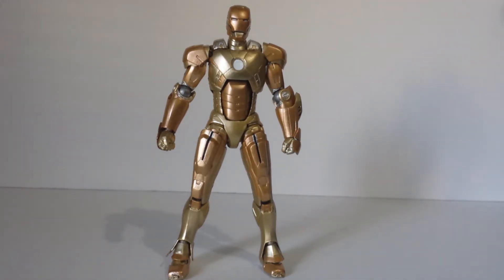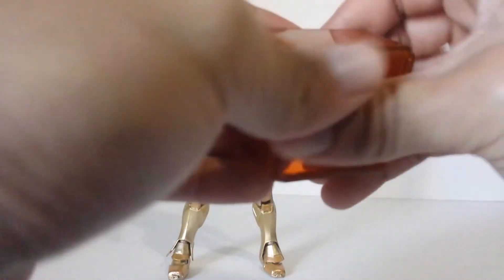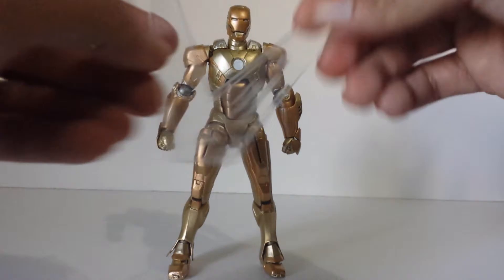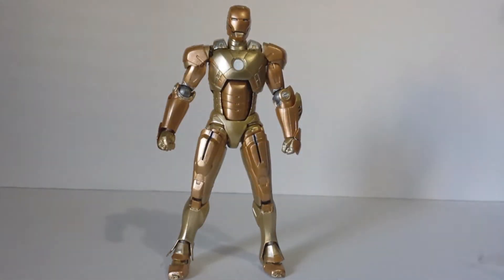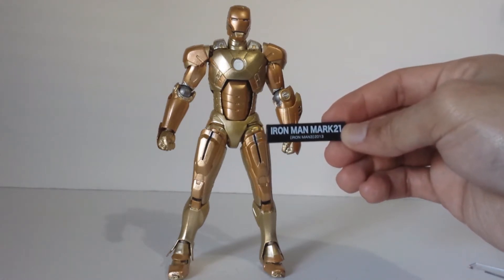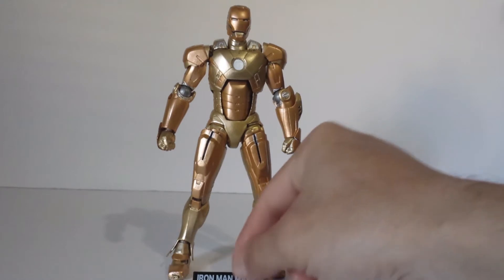That was my first thing I ran into with this figure, but right out of the package, Revoltech always comes with these accessory crates. So you can put your accessories in here, which is really cool. I like how they do that. And then we have a stand, a Revoltech stand. The Iron Man sign says Iron Man, Mark 21, Iron Man 3, 2013. This is cool. If you want to do a holo armor, I would like to put that in front of the armor.